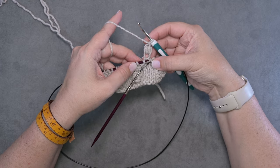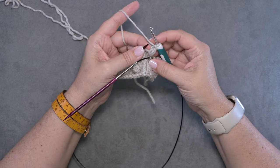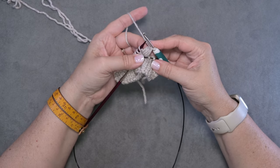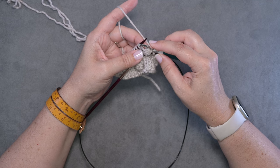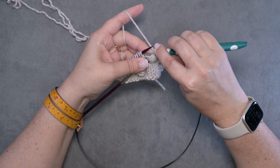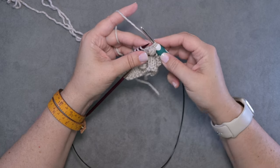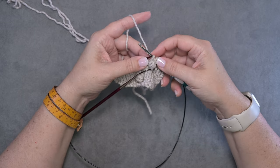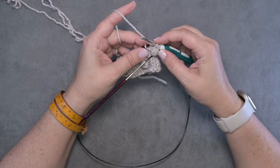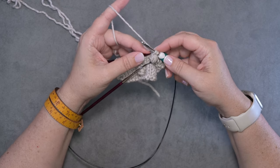I'm just going to insert my left hand needle left to right through that left leg. Now I'm going to use my middle finger to pop that bobble to the front of my work, just like this. I'm going to take my hook and go in purlwise, and just slip that leg of that stitch onto my hook. You can see that brought the bobble to the front of my work.